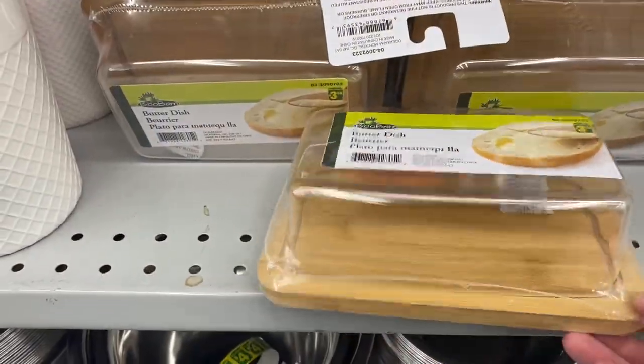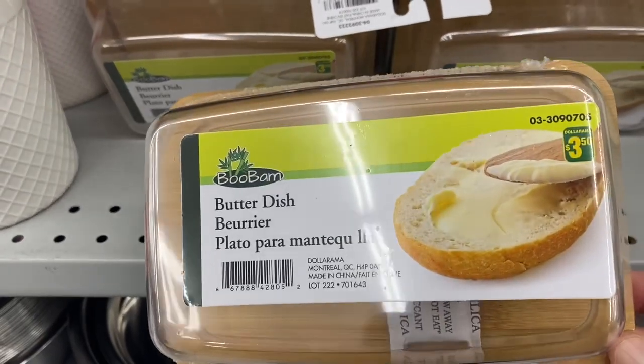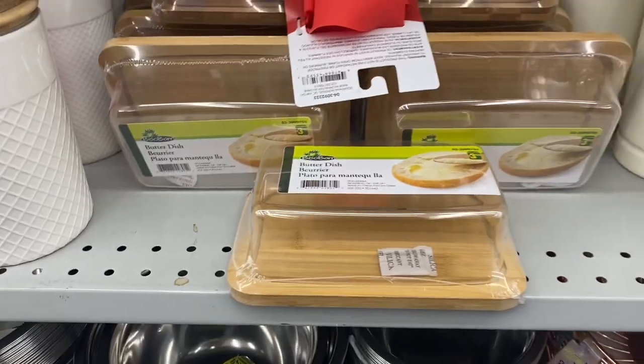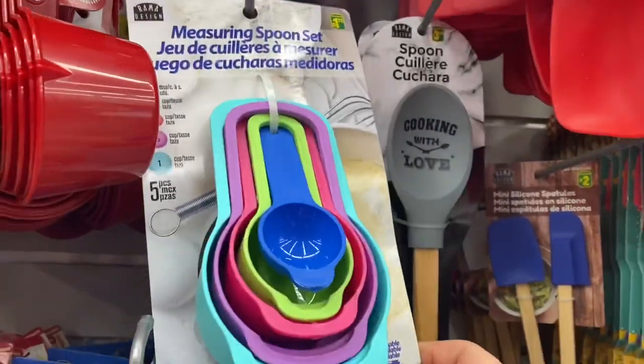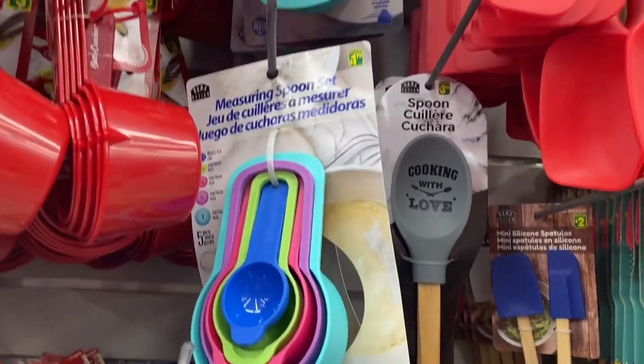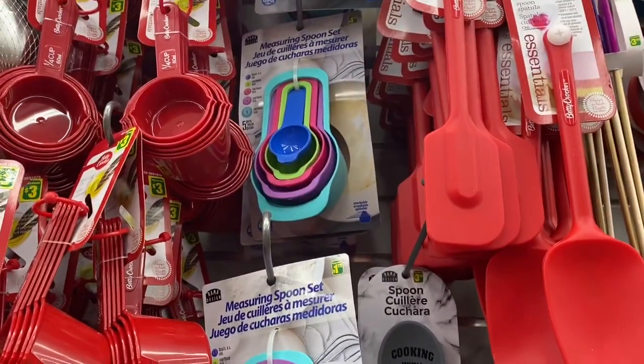Some new butter dishes here — $3.50. The top is plastic and the bottom is like bamboo. Pretty. I love these measuring spoon sets because they all fit into each other — great space saver. $1.75 for those. I wonder if they'll come out with mixing bowls — that'd be great.